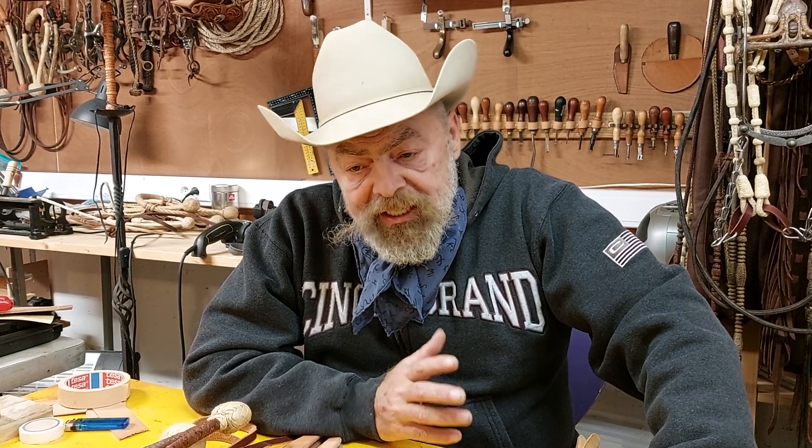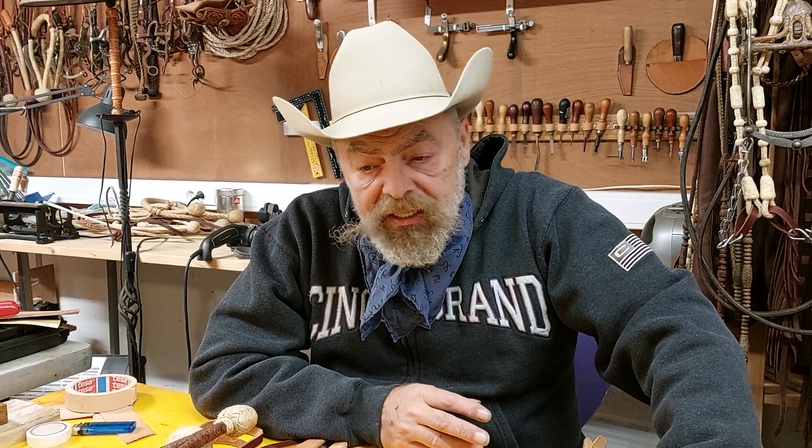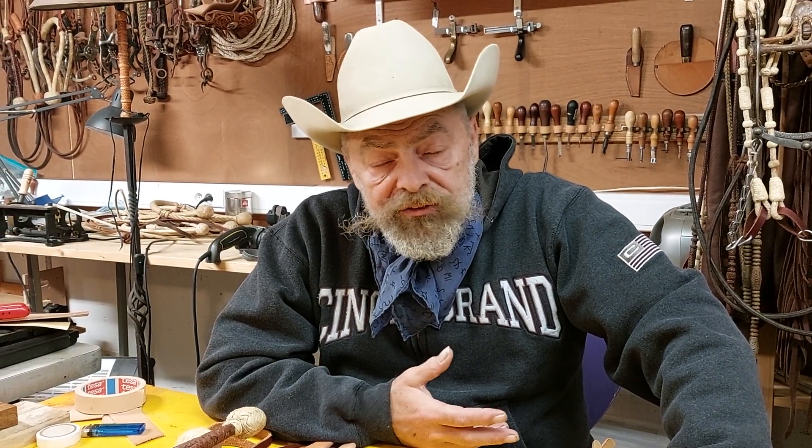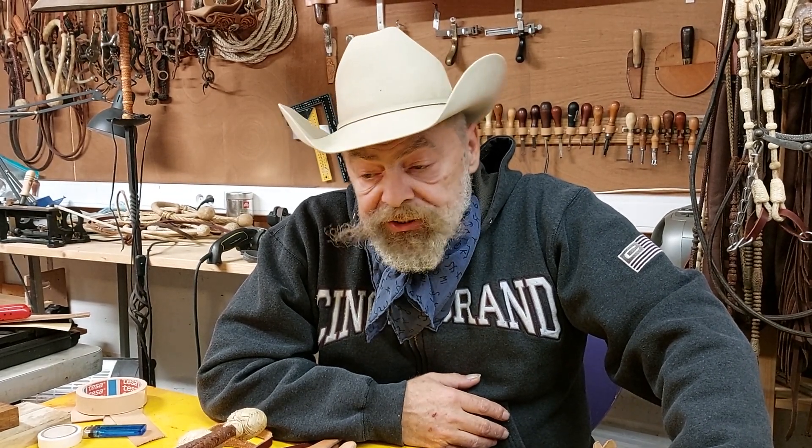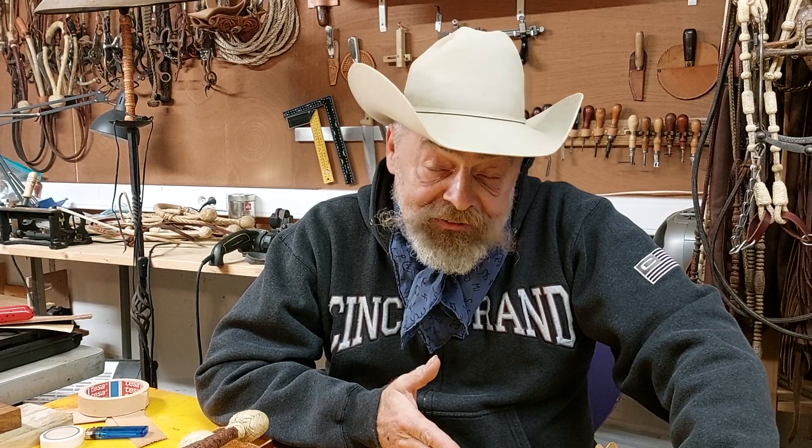A lot of times when people say they want to learn how to work rawhide, start braiding and all that, my answer is twofold. Of course, you need to know the mechanics and dynamics of the whole braiding process — how to braid a body, how to build a button, and so on. But you can do that with leather or parachute cord to get familiar with it.